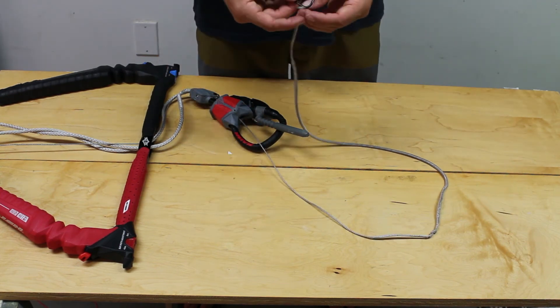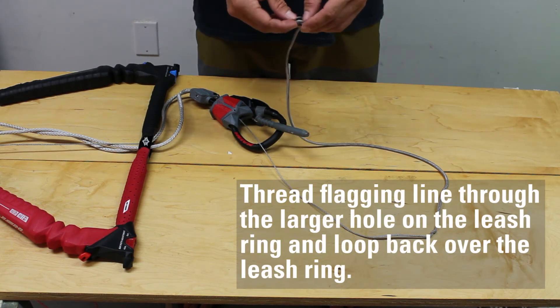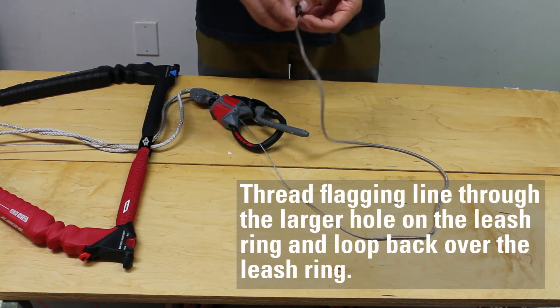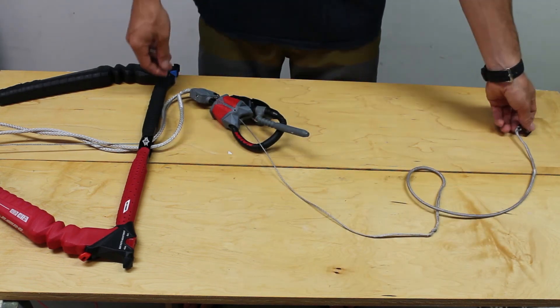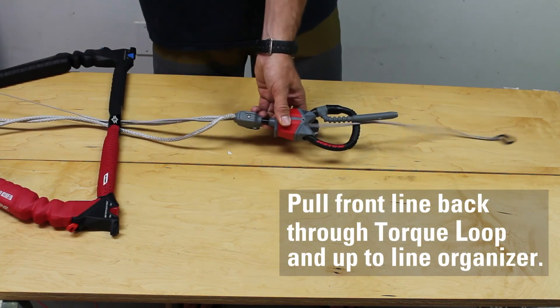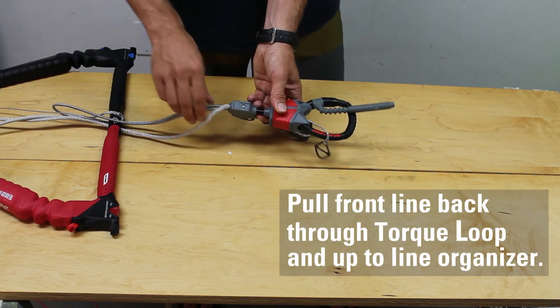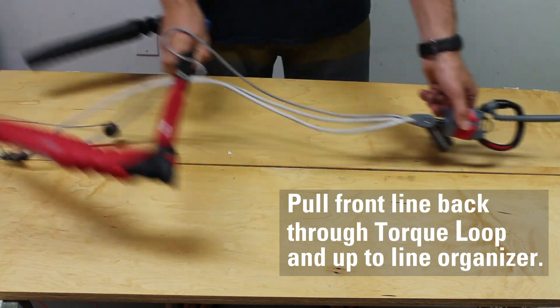Finally, reattach the leash ring by threading the flagging line through the larger, slightly more pointed end of the leash ring and then back up over it until it is tightened. Now pull your front line back up through the torque loop until it reaches the line organizer.